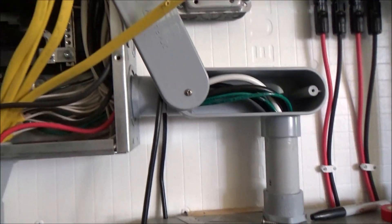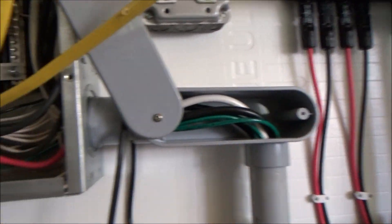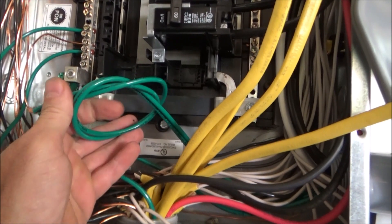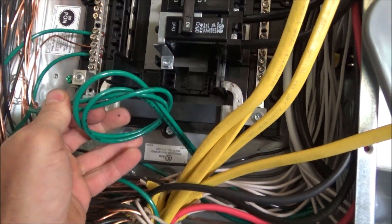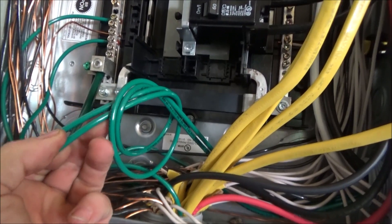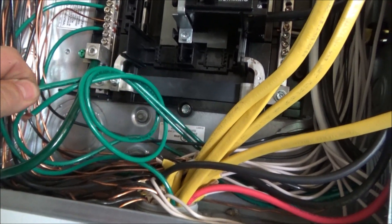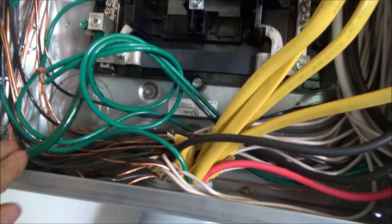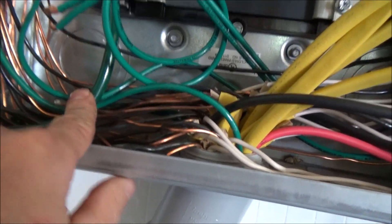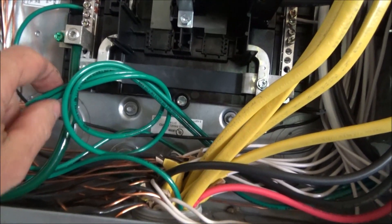We got them disconnected. These are the two grounds from the inverters — the AC out grounds — removed. This is my main ground from my panel downstairs. We're good.